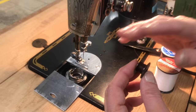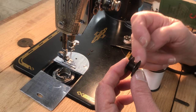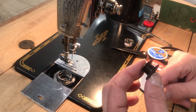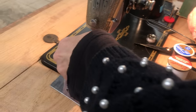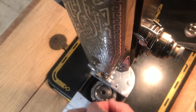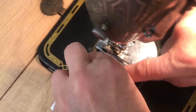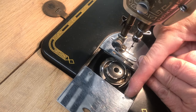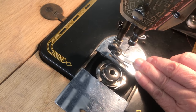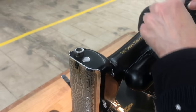When putting in a bobbin in any of the machines, the thread goes over the top and facing you. Drop it in, then pull it over to the first niche — it'll also show you in the manual — and eventually the thread will come right through that niche.